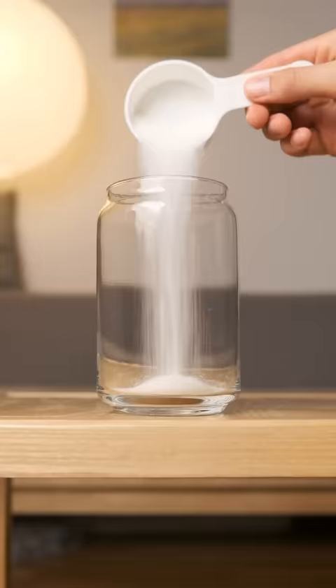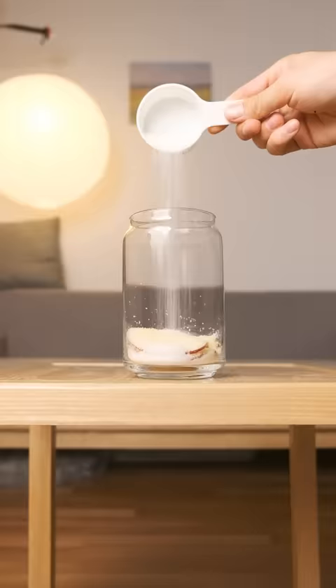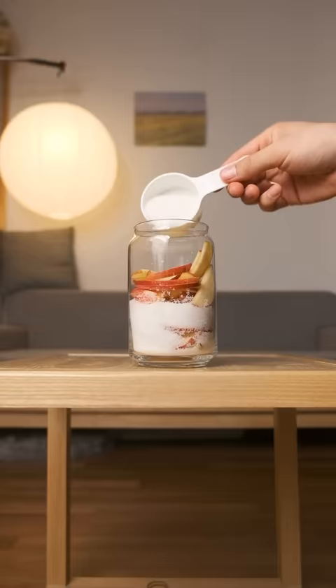I'm going to pack this all into a sterilized jar, layering sugar and apple while considering what kinds of food and drink this will be tasty in. Maybe on some toast with peanut butter.